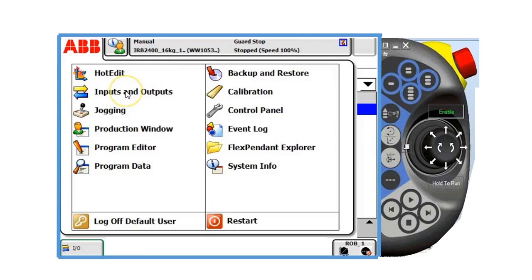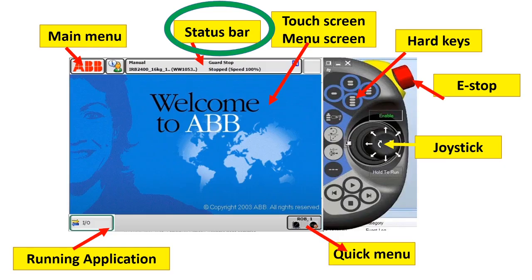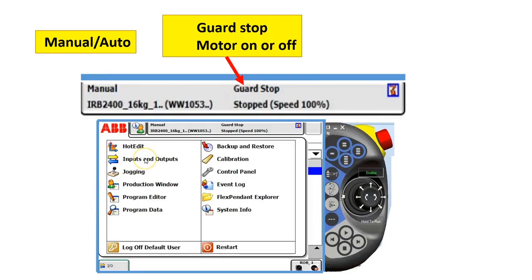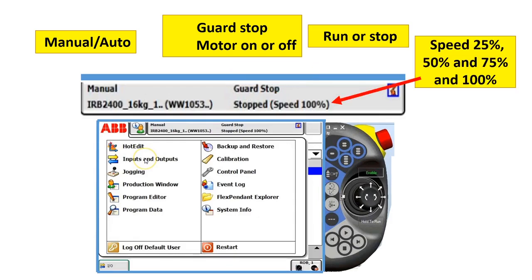For example, if we tap inputs and outputs, you can simulate the input. For example, if the process is not made, you can simulate it from 0 to 1. And you can force the output of the gripper or clamp of your tooling, especially if your robot is in a tight space and you want to move it out. In the status bar, you can view manual and auto mode, guard stop, motor on and motor off. You can also view if your program is running or stopped, and the speed percentage — 25%, 50%, 75%, or 100%.